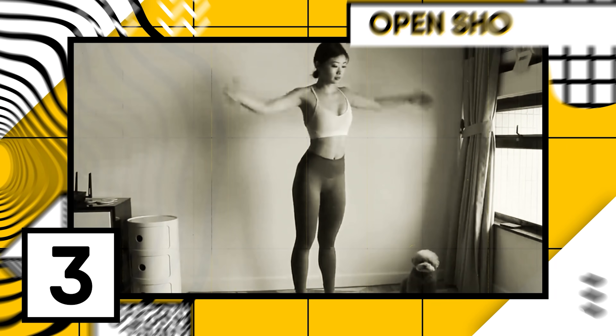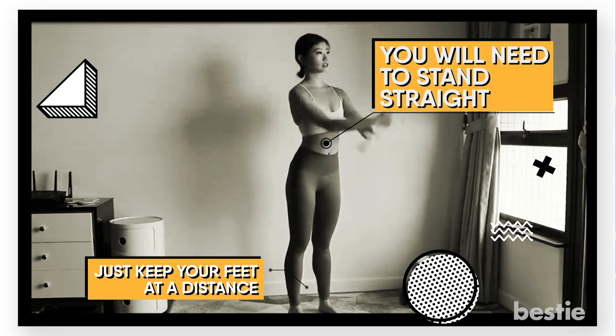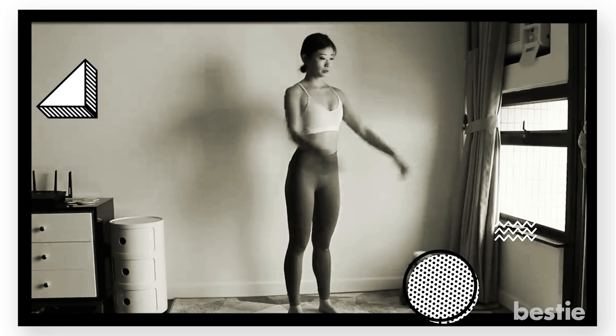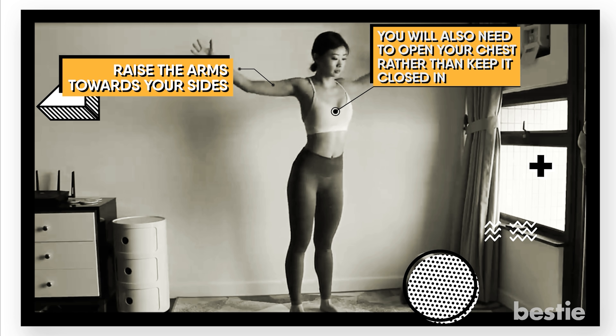Number 3: Open Shoulders. For this exercise, you will need to stand straight. Keep your feet at shoulder-width apart, with your arms straight and placed alongside your body. Make sure your back remains straight. Once you're in this position, raise your arms towards your sides. While doing this, you'll also need to open your chest rather than keep it closed in.